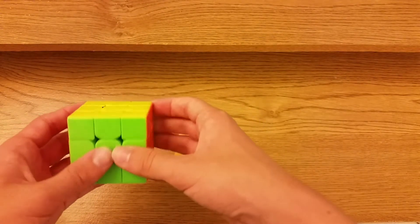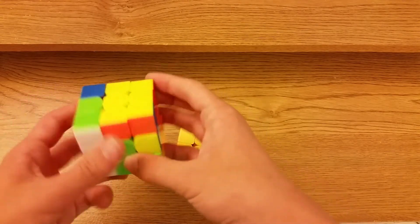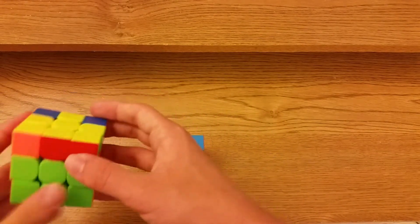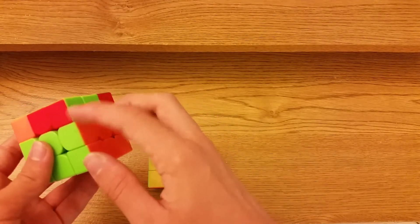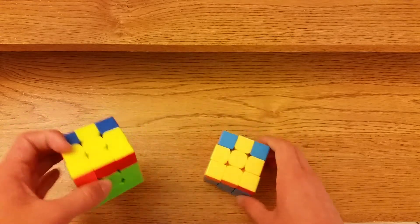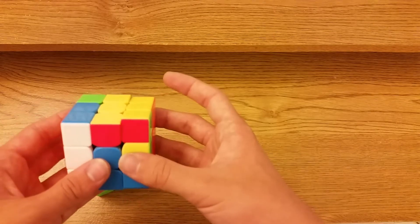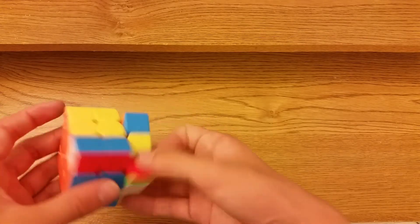Now we have the solid block — when you have a solid 2x2 block. When it's on the left you start with R U R prime U L prime, then inverse sexy L, and then just insert the pair. That's actually pretty easy to memorize.